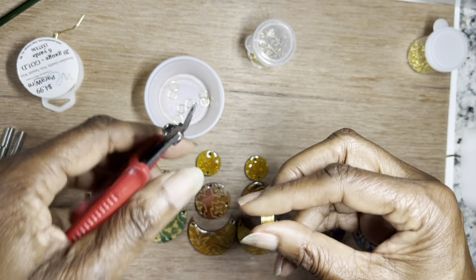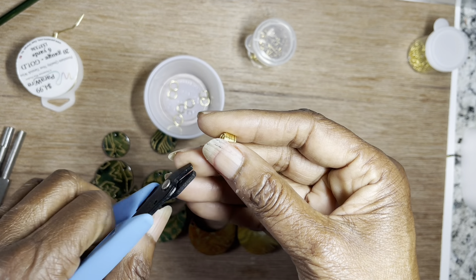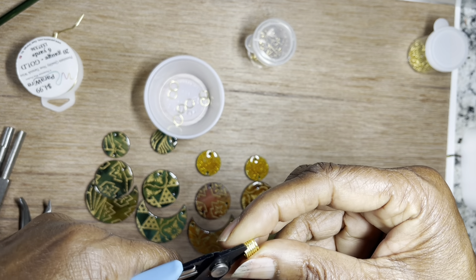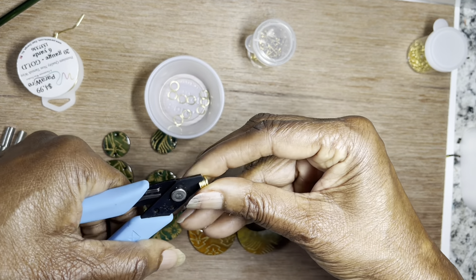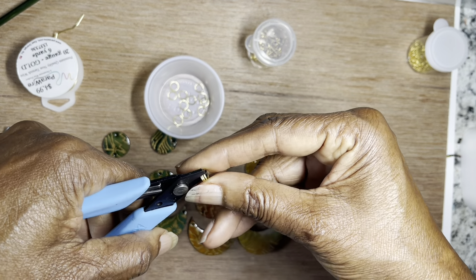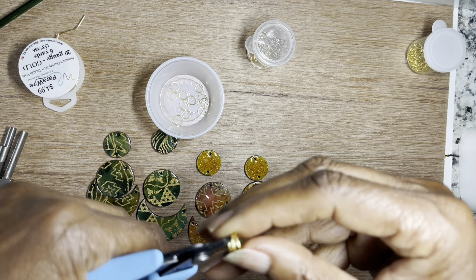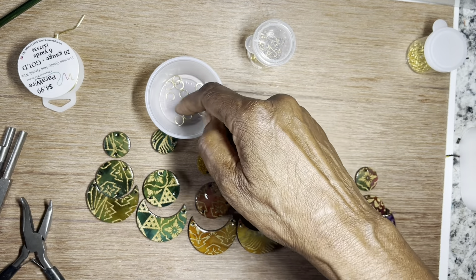Another way to get a flat edge is to use these cutters where both sides are flat, so you don't have to keep turning. I'm going to go ahead and cut. Since both sides are flat, you can cut as many as you can get on there at once. I'm having a little trouble — let me separate these a little bit — then cut, cut, cut.